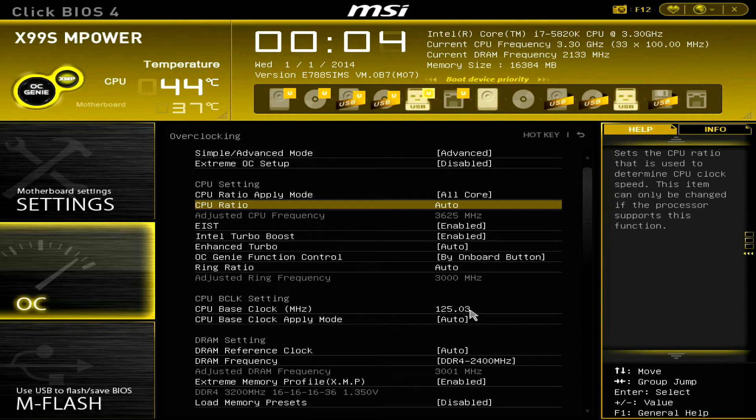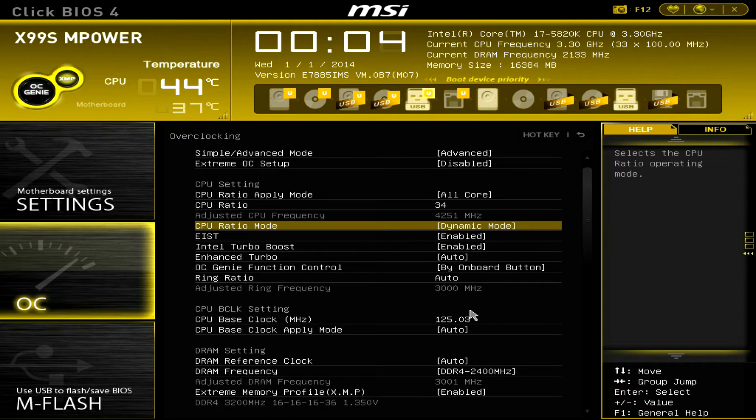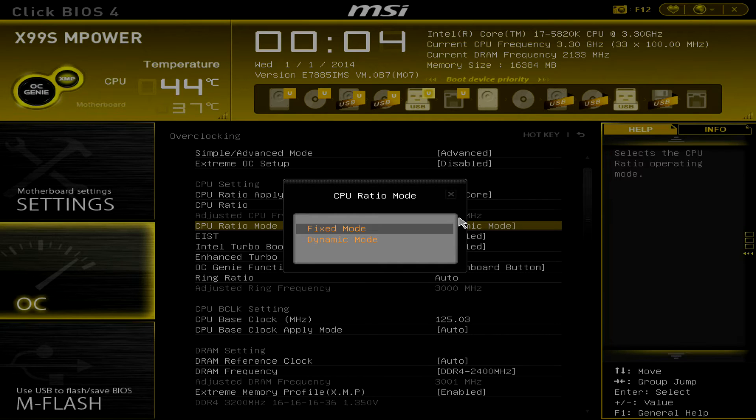We'll change the CPU ratio to around 34, which will result in 4251 MHz. We'll also change the CPU ratio mode from dynamic to fixed mode so it always stays the same.